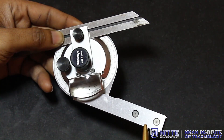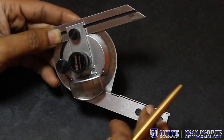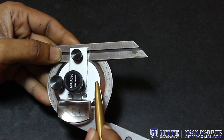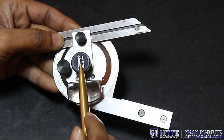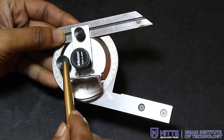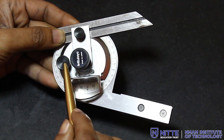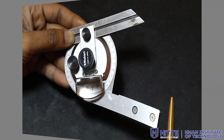Now let's look into a few parts of the bevel protractor. It has a solid base which is always kept on a flat surface. It has an optical lens, a civil plate, a blade, and a center lock nut to lock the civil plate. There is also a lock nut for the blade, a fine adjustment screw used to set a value instead of doing measurement processes.